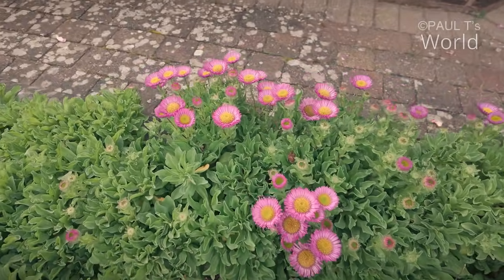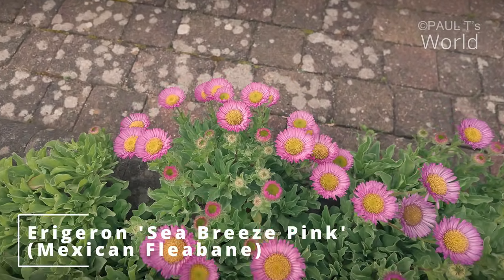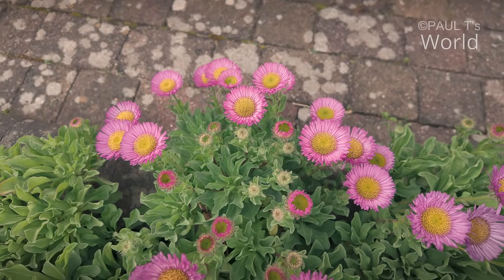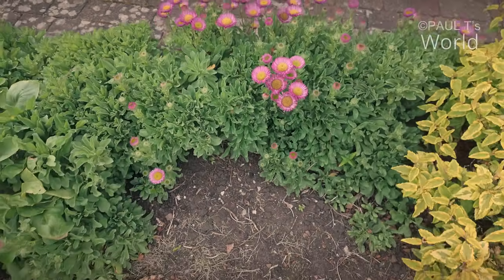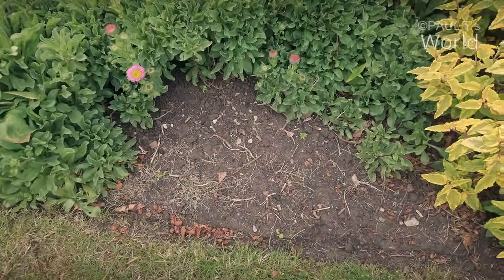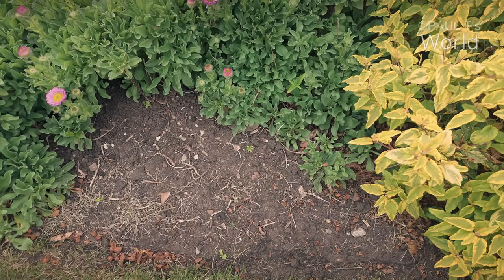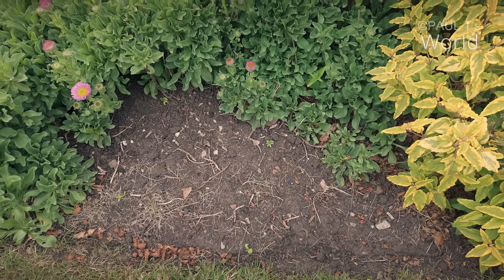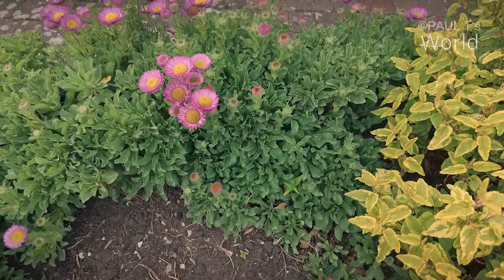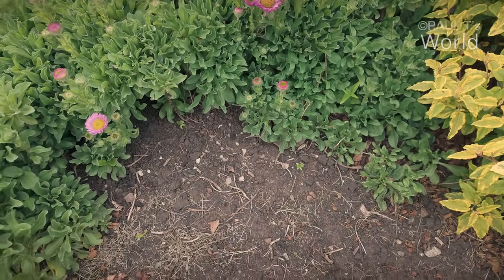The erigerons have started — they always make me think of the seaside, these type of plants. Now they were all down here but for some reason they've died off here, so I've dug them out and I'll probably dig some of these out and fill this gap again with them.